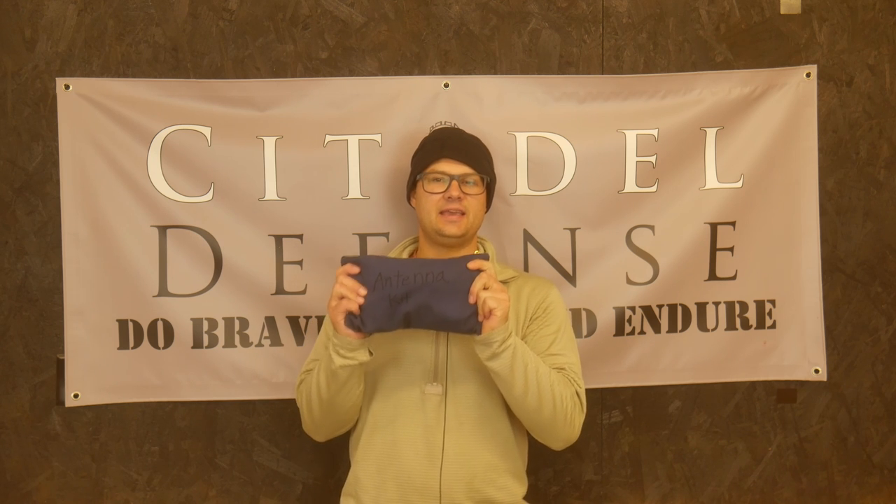Hello everyone, Dylan Schumacher, Citadel Defense, and we're back with another edition of American Minuteman Gear. Today's piece of gear is the antenna kit.